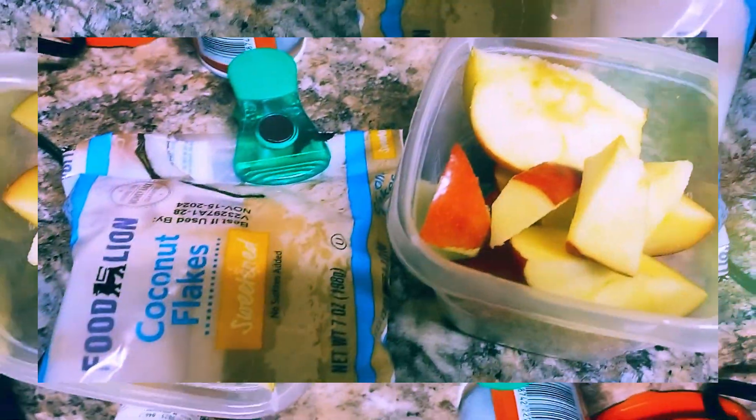We're back with a quick snack. I cut up some apples, I have some chocolate dip, chopped pecans, and some coconut flakes. What I did — I put the chocolate in the microwave for a couple of seconds, about 15 seconds, then added the pecans and coconut.